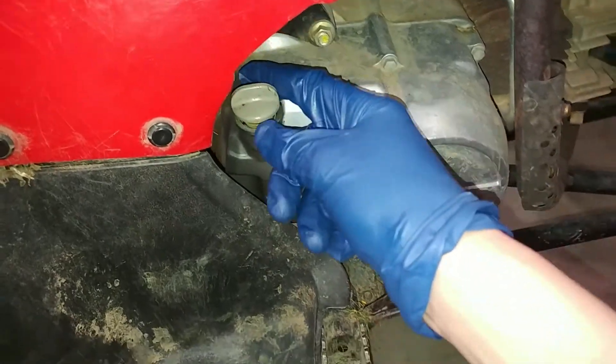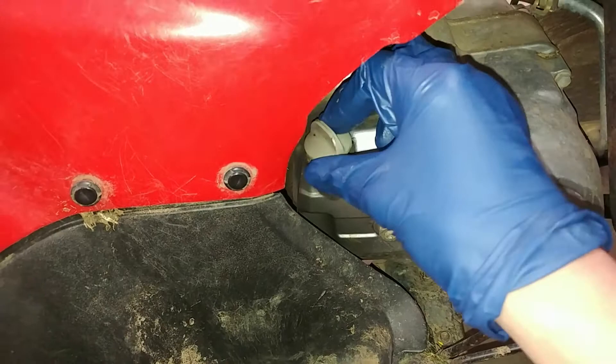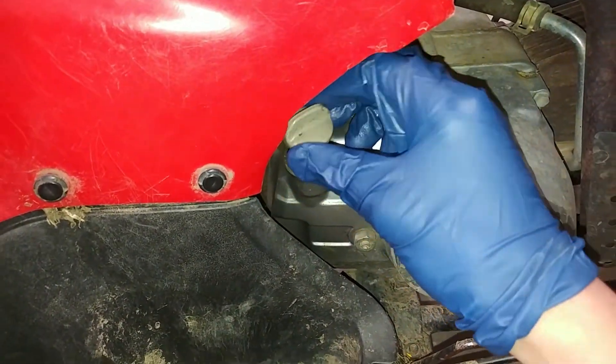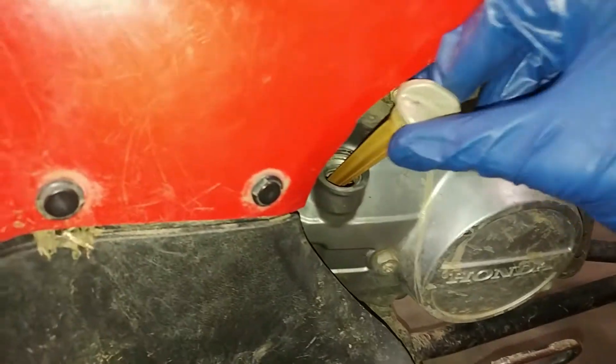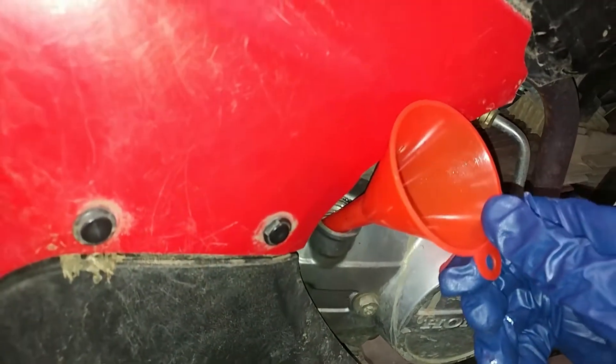The next step is to fill it up. The dipstick is located right here, back behind the plastic — it's in a little crack that's really hard to get to, because Honda was so nice to locate the dipstick in a really accessible place. You can barely fit the dipstick out past this plastic here, and the funnel can barely fit in there either.